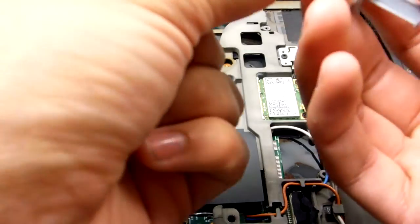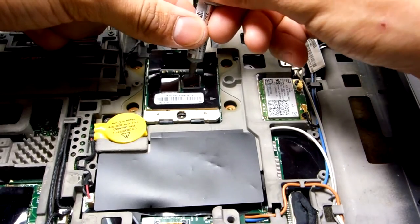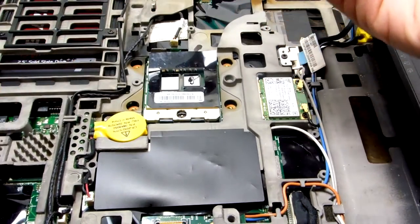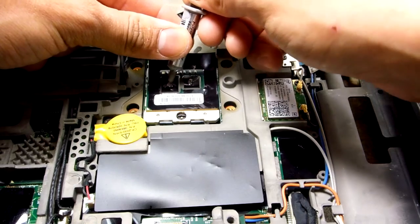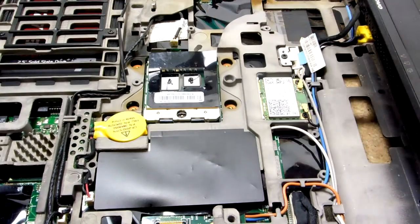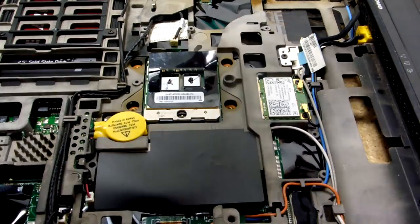Okay, here comes the moment of truth — how much thermal paste you should put in. Let's see. I think that's too much. Good enough for me.